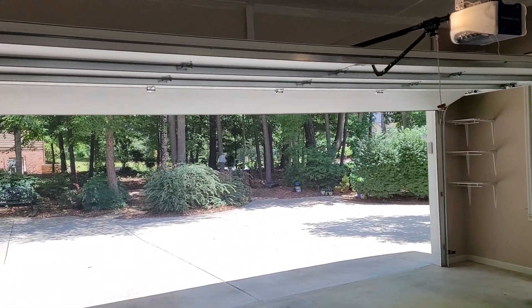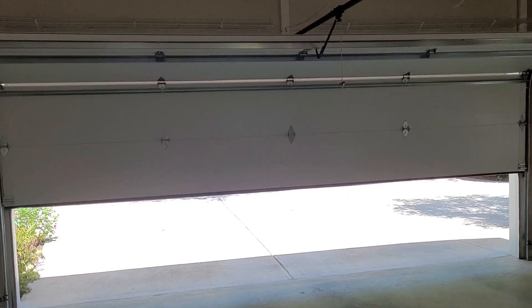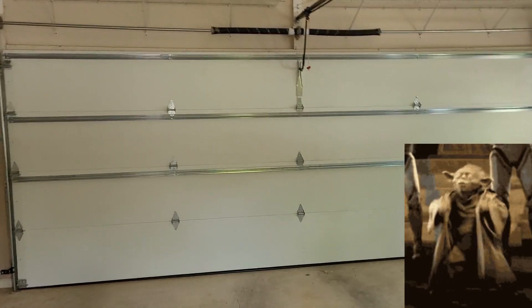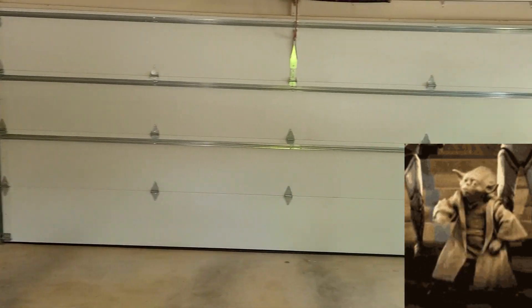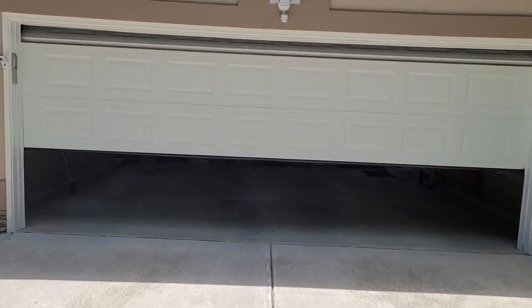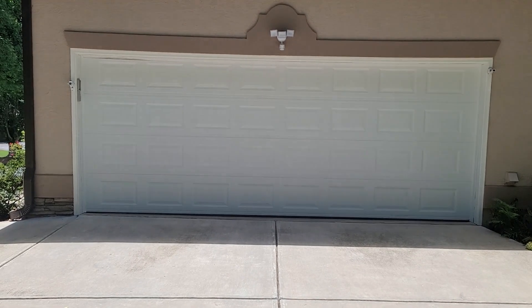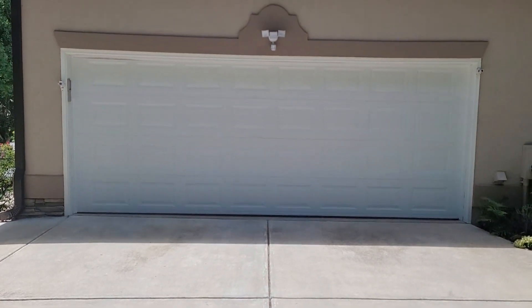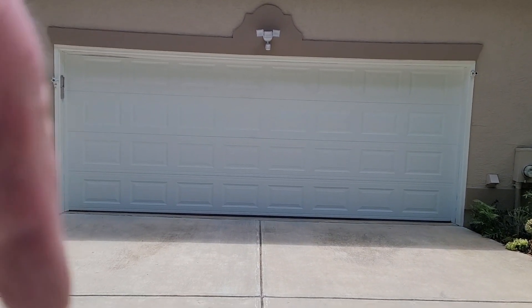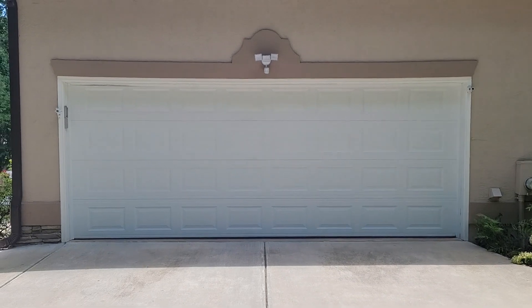All right, so there it is — all done! So much quieter. Very good. Beautiful. I think we're going to call that D for done. That means it's time to say thanks for watching — please like and subscribe, and good luck with your garage doors whatever that may be. Catch you on the next video, bye!